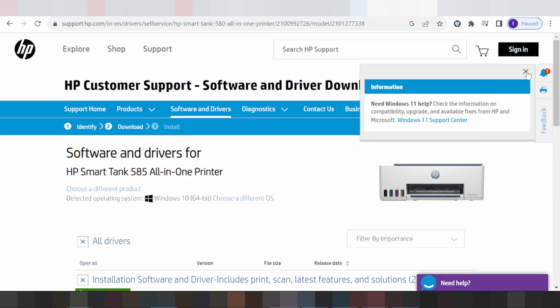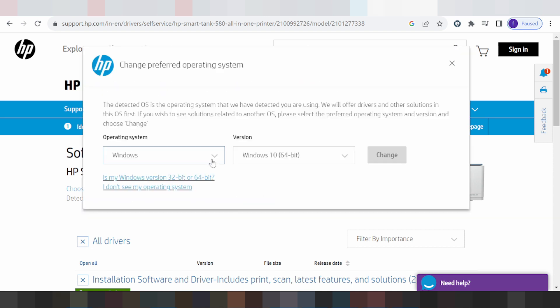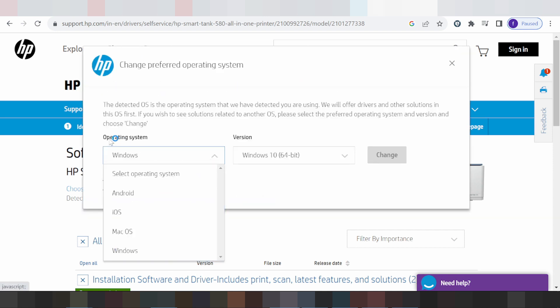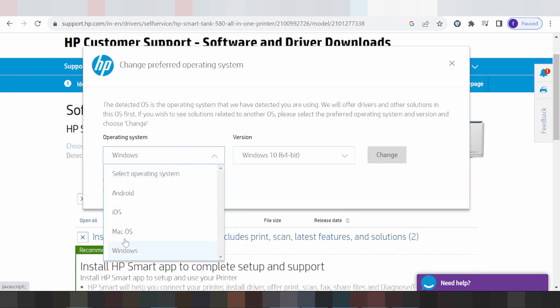The site will automatically detect your operating system. My operating system is Windows 10. If you need to change the operating system, you click here for the option to choose a different operating system. You can select Mac, Windows, Android, and others.